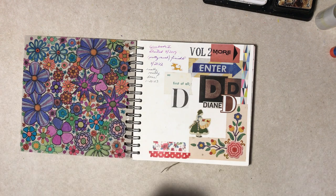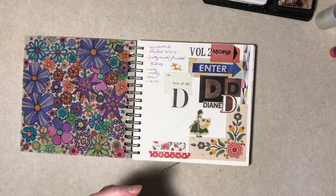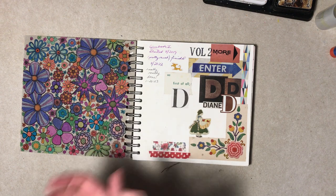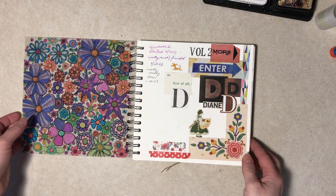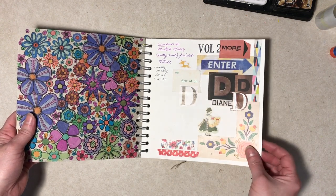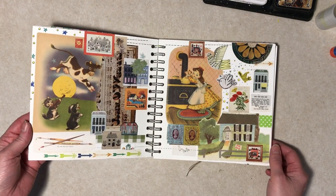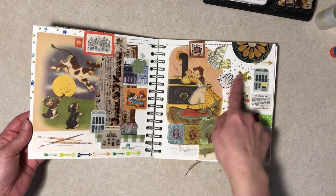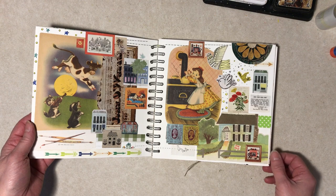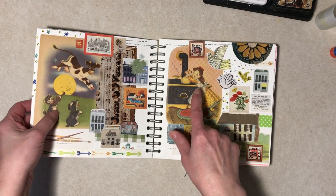Most everything in here is magazine paper. There are also some stickers, some junk mail items, a few scrapbook paper images, a few odd things, some vintage magazine — that's what some of this stuff is — but the bulk of it I would say is contemporary magazines. On some pages I have added marker things, little designs, borders, to sort of finish it off. These are old book pages.